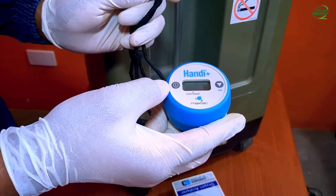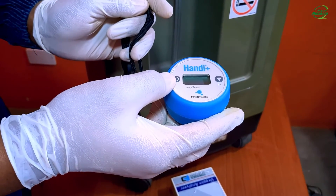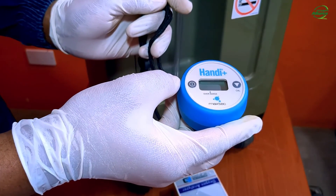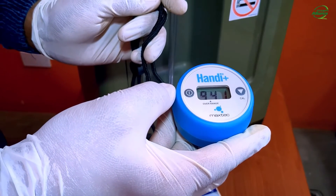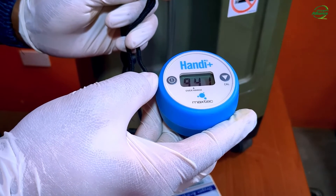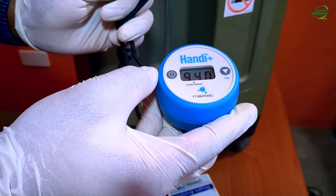Allow for at least two minutes until the sensor is saturated with oxygen before turning the oxygen analyzer on. After two minutes of allowing the oxygen analyzer to saturate with oxygen, I will now turn it on so that we can read our oxygen purity. From the LCD, we are going to observe the oxygen purity reading.